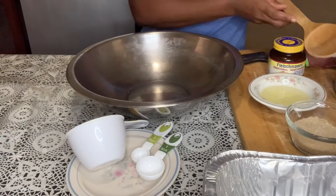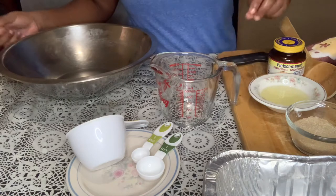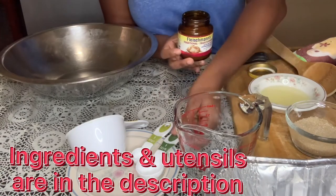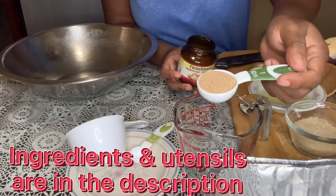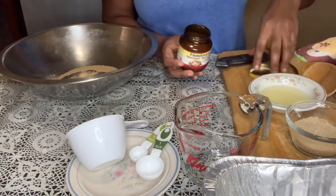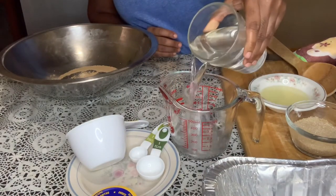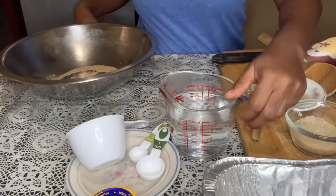What you're going to do first is proof your yeast. We're going to get one tablespoon of yeast and add it to the bowl. Then we're going to add two cups of warm water.